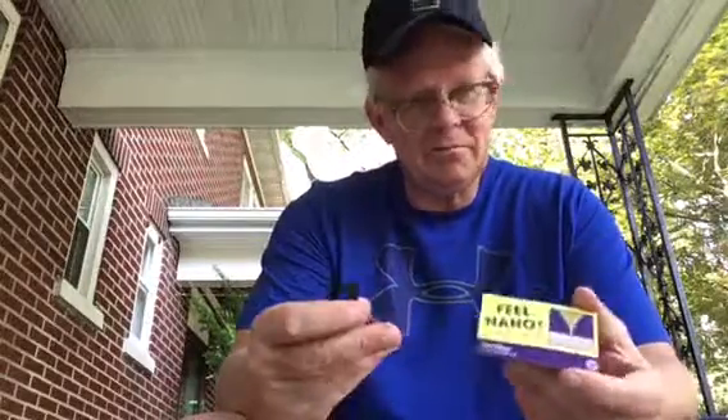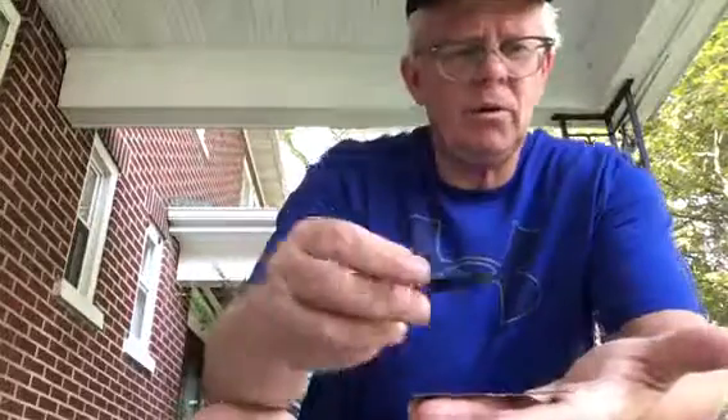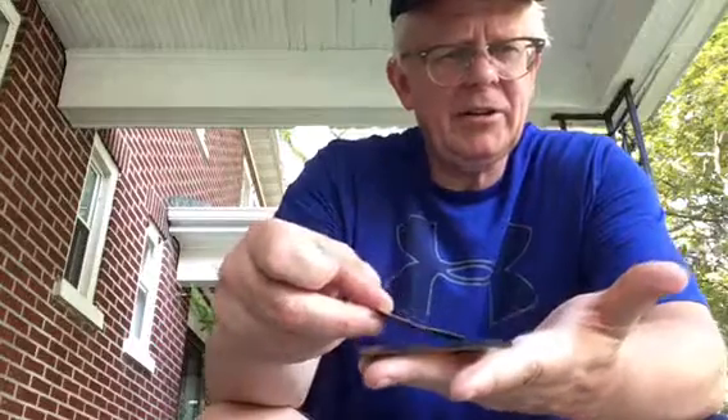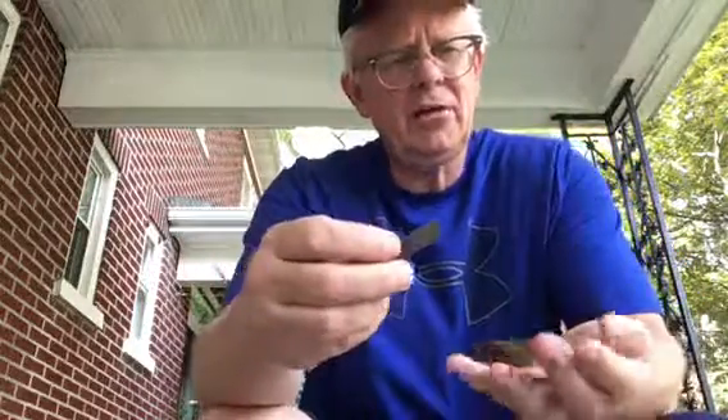I want to show you something with it that probably most people don't know. So this strip right here — this was all one piece at one time, and this little piece right here I broke off. If you slide this across here one way, you're not going to notice anything unusual.